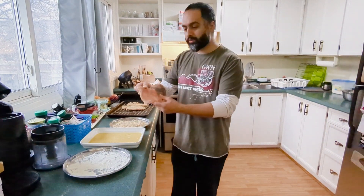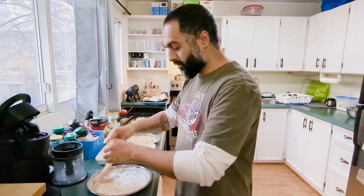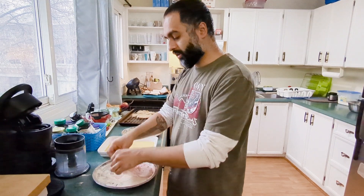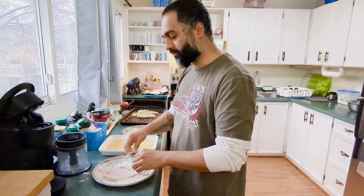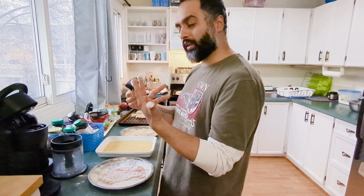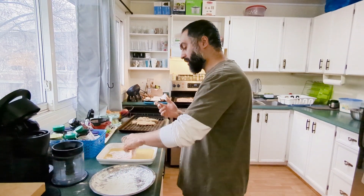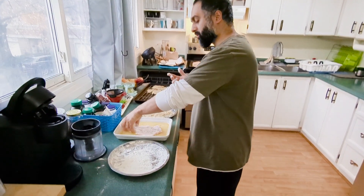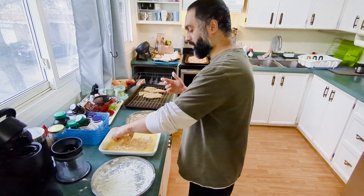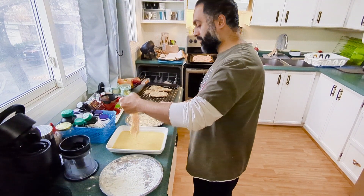We're gonna continue with our chicken schnitzel. You're gonna dip it in your flour, and what you want to do is have a dry hand and a wet hand. For me, my dry hand is my right hand and my wet hand is my left hand. Then you're gonna take it and put it in this egg wash here, which is just three or four eggs beaten depending on how many schnitzels you're gonna do.